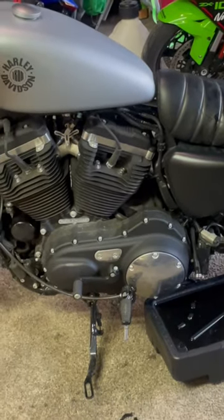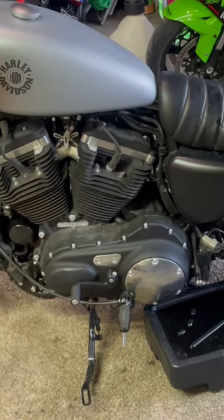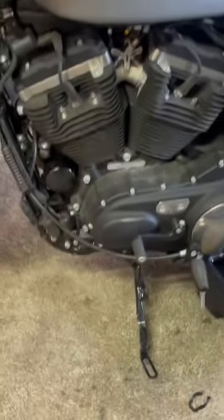Yeah, 2020 Harley-Davidson Sportster oil change. There it is. Obviously, you know where the filter is.